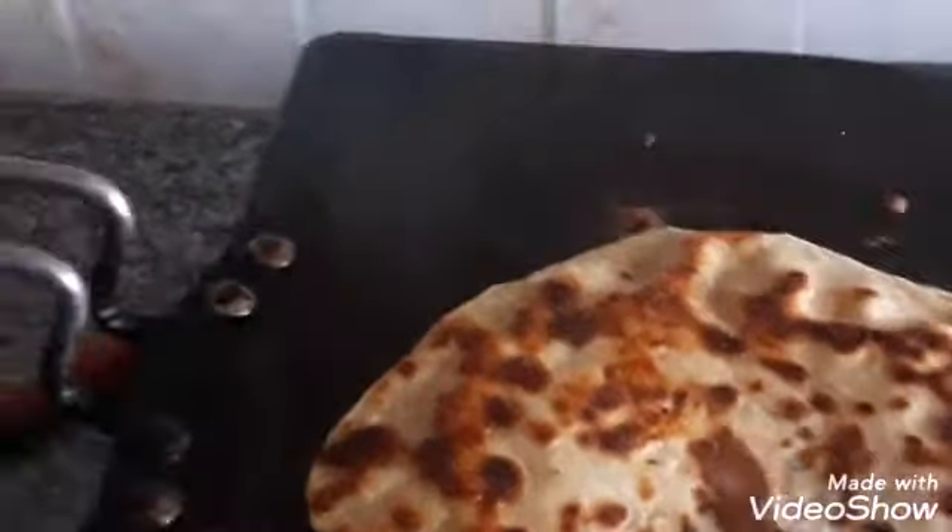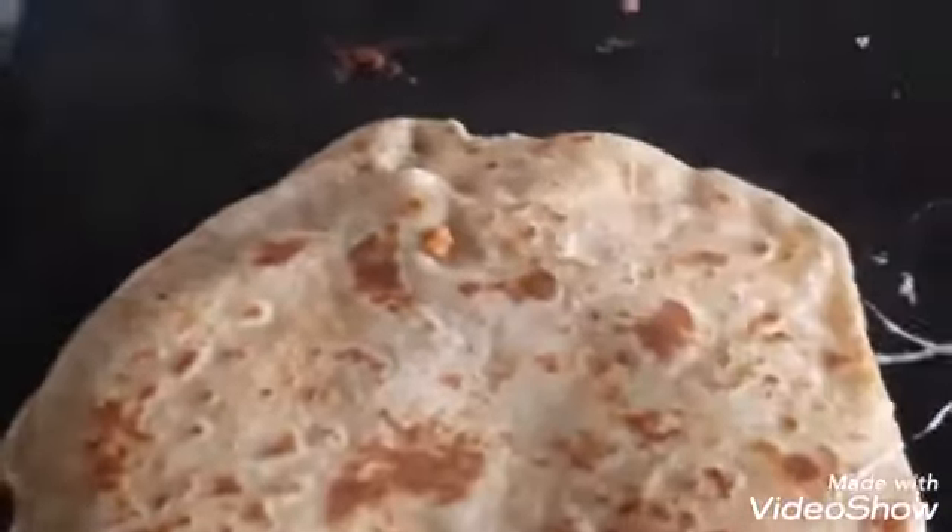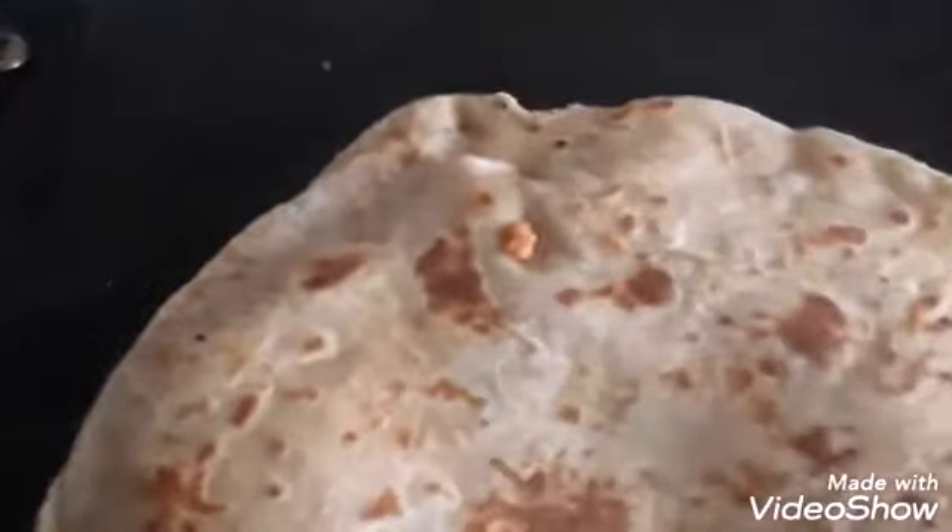I made the cheese pranthas for this meal. It looks good to eat the pranthas. It is ready for the meal. It's been the evening. I made the cheese pranthas for this meal.